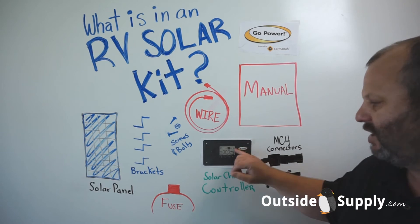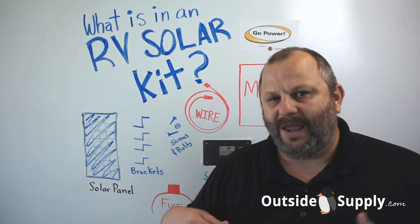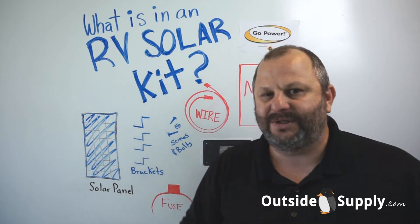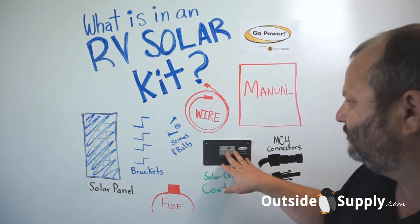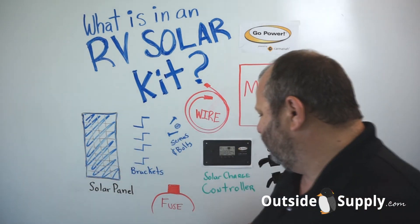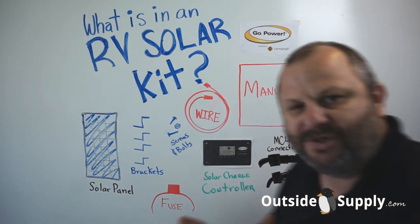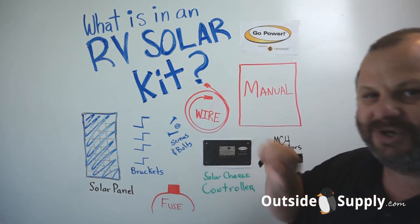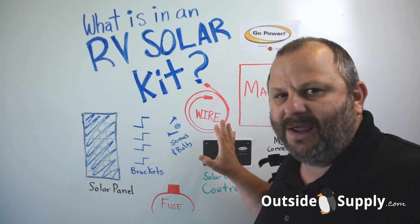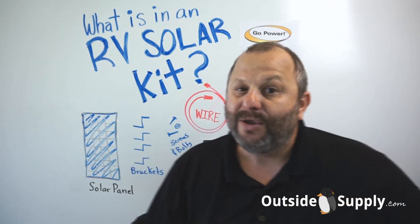I also want to talk about the charge controller. The charge controller is what protects your battery — it takes the power from the panel and asks the battery what it's doing to understand how much power it should send to it. The charge controller also comes with the kit. Everything from the wiring should have MC4 connectors, and you'll have the charge controller, which is a panel mount controller — specifically the 30-amp controller, though 10-amp options are also available.